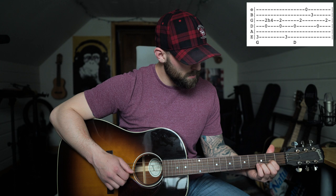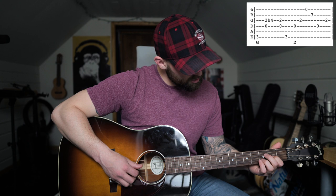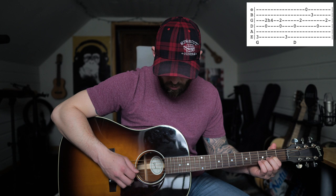Then you go to the D, and what I'm doing is playing a D sus 2 — you keep your middle finger off of the first string of the second fret. I'm picking the fourth string, then the third, then the first, then the second, and then back to four, three.